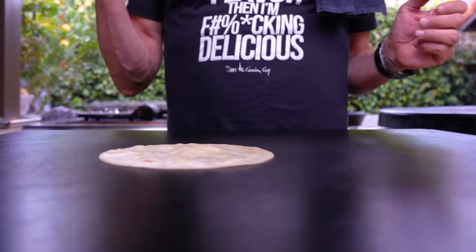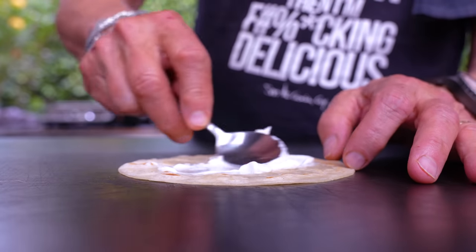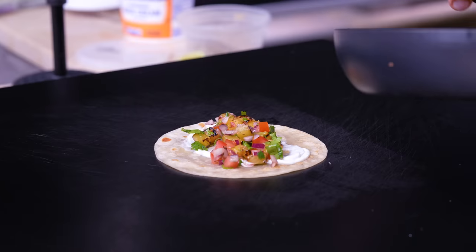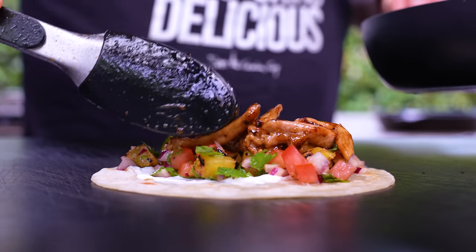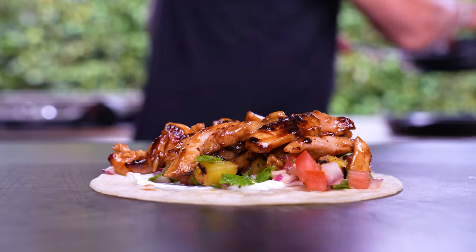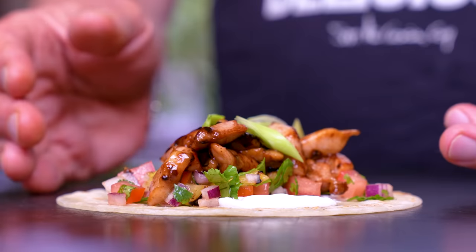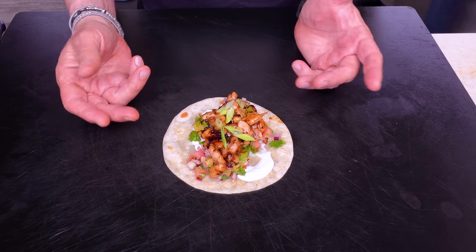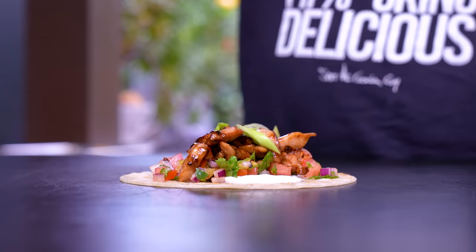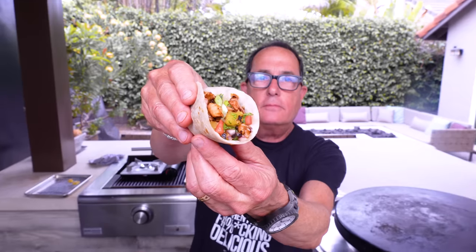Time to build using a Not Not Tacos flour tortilla. First, a little sour cream on the bottom for cool richness. Follow that with some charred pineapple salsa. Then the gorgeous teriyaki chicken — look at those char marks and that glossiness, it's amazing. Last but not least, a little green onion for the win. When you build a taco, build it so you can see as many components as possible — don't cover everything in a straight line. You want it to be beautiful.